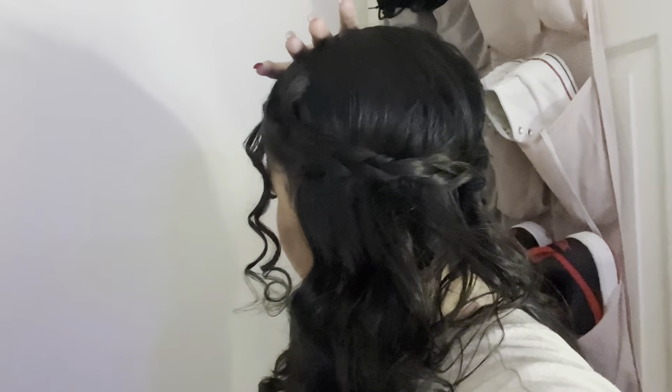My hair is done. I'm gonna be doing my eye makeup now. I know I'm gonna do like...